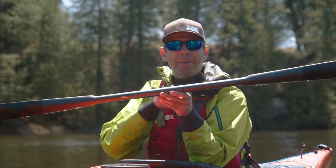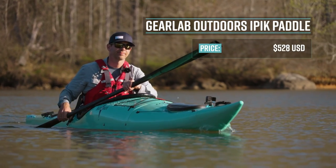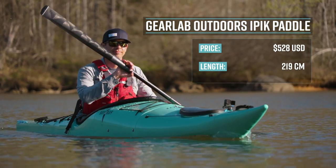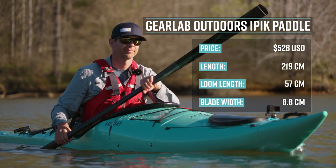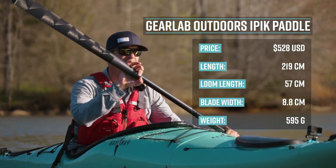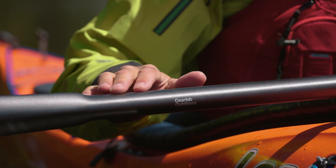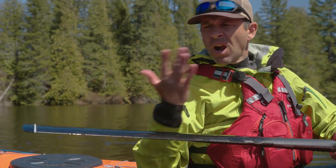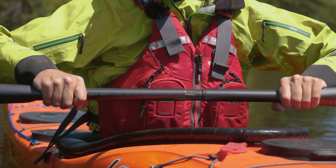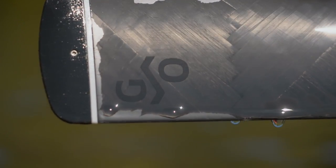The Gear Lab Outdoors IPIC Greenland Paddle retails for $528 US dollars. It's 219 centimeters long, has a loom length of 57 centimeters, a blade width of 8.8 centimeters, and a weight of 595 grams. The iPick has Gear Lab's first oval-shaped and shouldered loom. It's made with a unique 3D carbon wrapping construction with continuous strands of aerospace-grade carbon fiber. The blades are 1.1 millimeters sharp — that's sharp! — and a metal-free carbon spring joins the two-piece paddle securely together. For durability, it has replaceable tips on the blades, attached with rust-proof titanium screws.